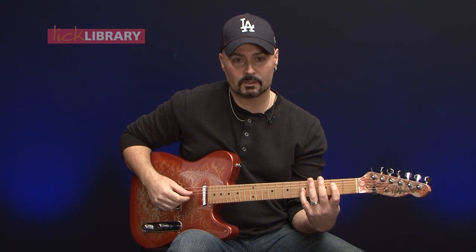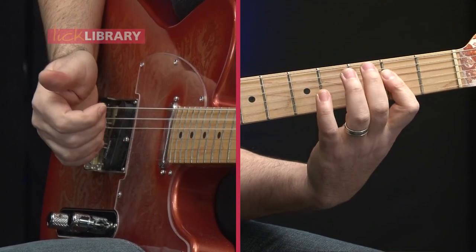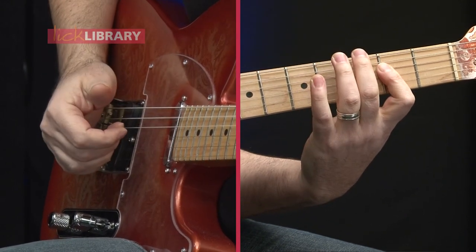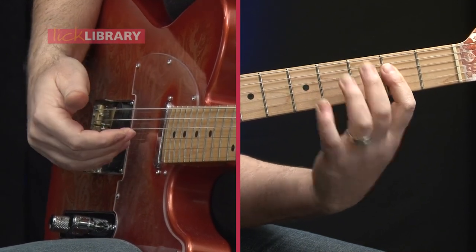I call this an androgynous third — it's not a real musical term, but basically the note doesn't know whether it's minor or major. It's somewhere in the world in between the two, and I'm bending into that space. When we're done with the bend, we pull off back to the second fret.